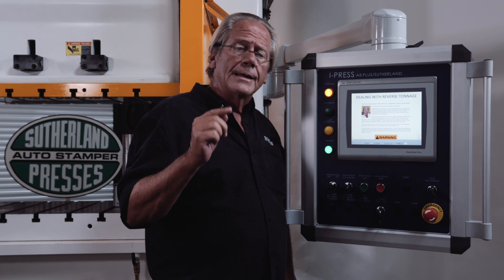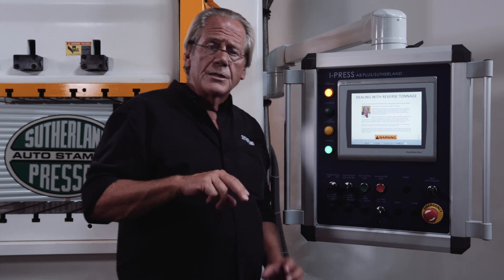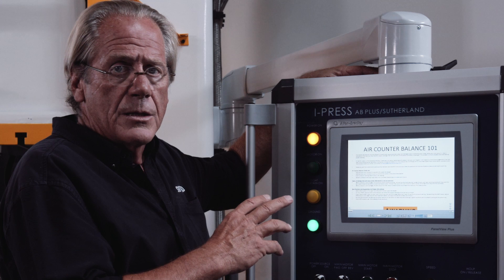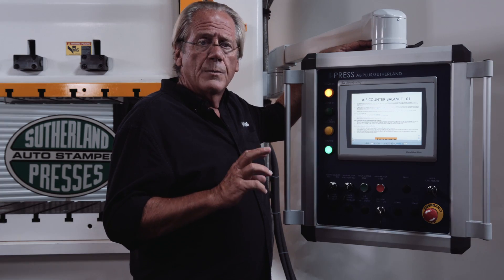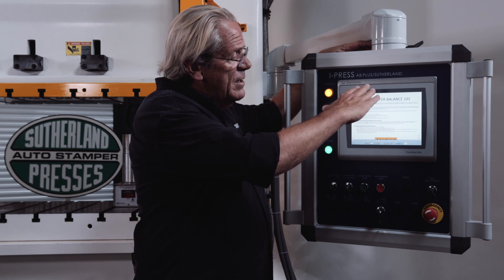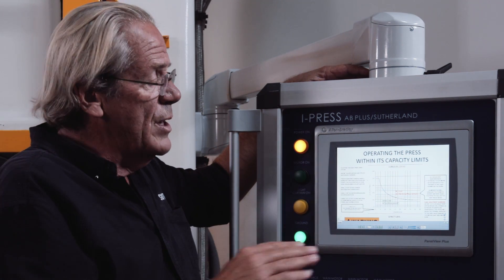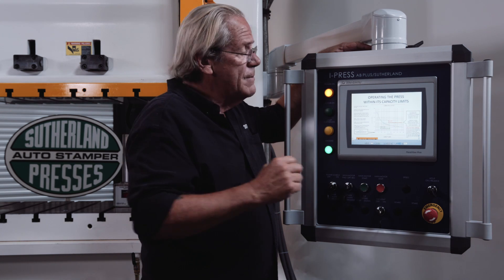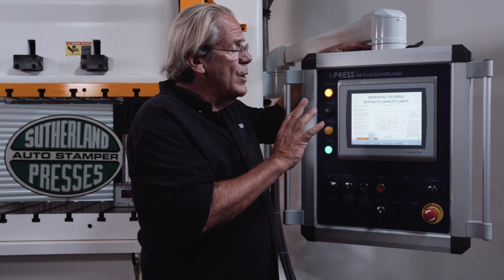And to add insult to injury, if the operators haven't set the air counterbalance correctly, you're effectively going to get reverse tonnage snap-through type loads in your connection. Air counterbalance 101 — we have seen in the industry, and 2016 represents our 70th year in business with thousands of machines installed, that one of the biggest culprits in press damage is the improper use of air counterbalance. A mechanical press has an energy curve — the energy is stored in the flywheel and delivered to the slide motion. The green zone means you're within the curve; the red zone means you're outside it.